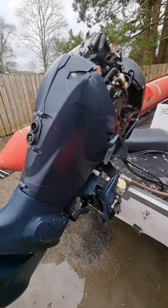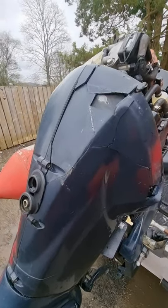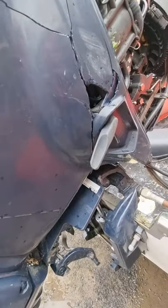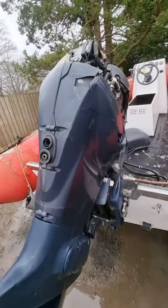The lower leg casing, as you can see from the pictures and now this video, is cracked and does need some repair.